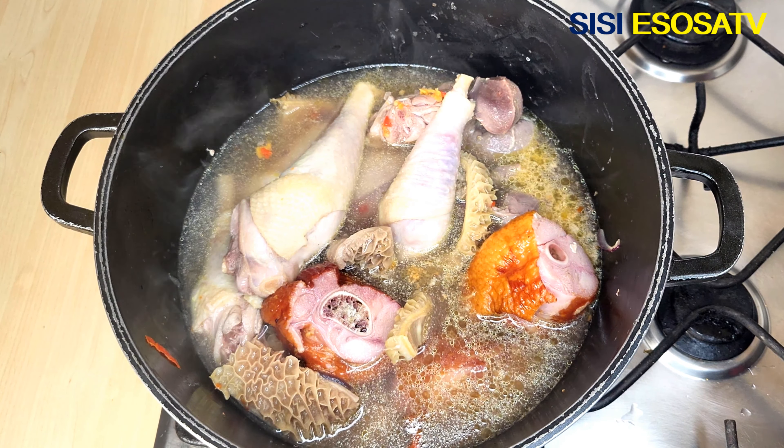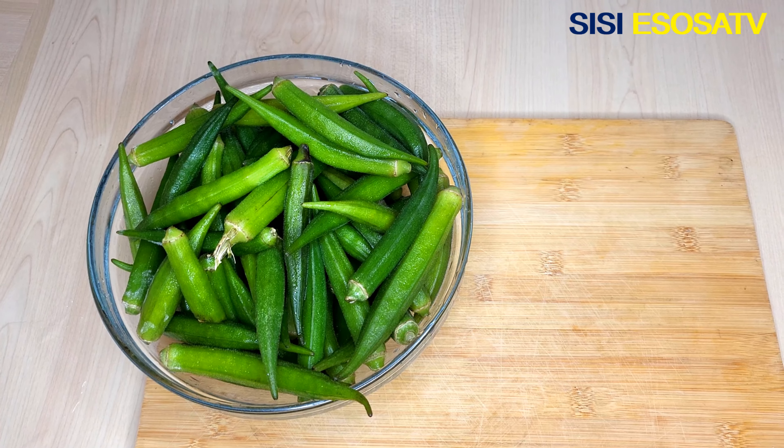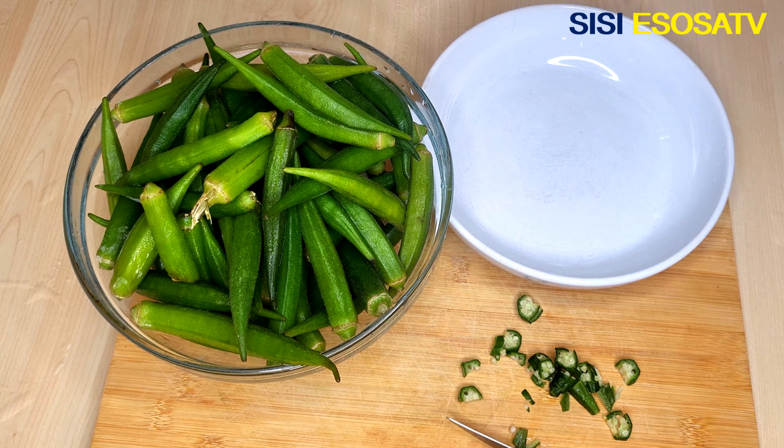I will cover to cook for 15 minutes until the meat is tender, not soft. Next, I will divide the okra into two portions — one portion I will chop into tiny bits.